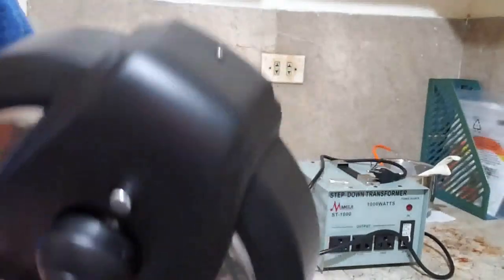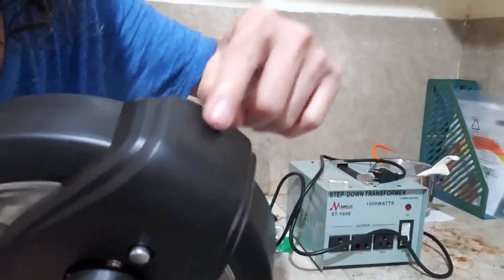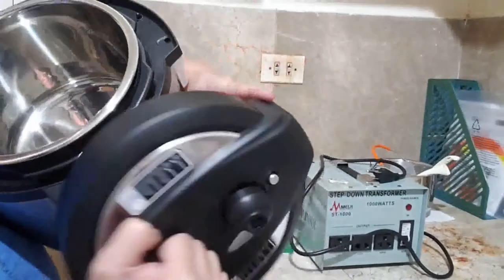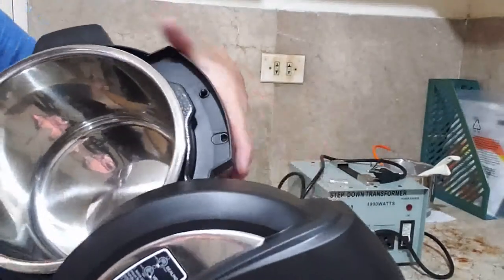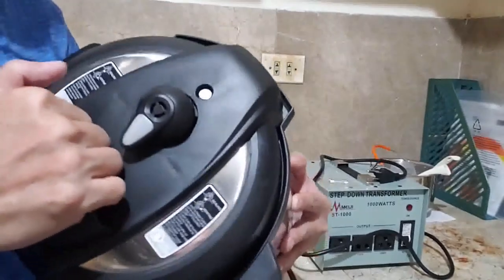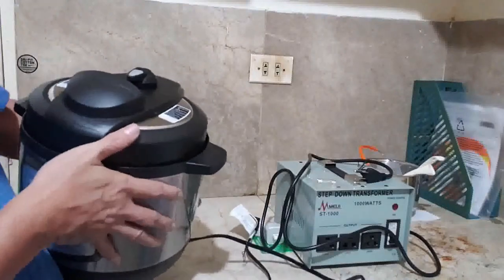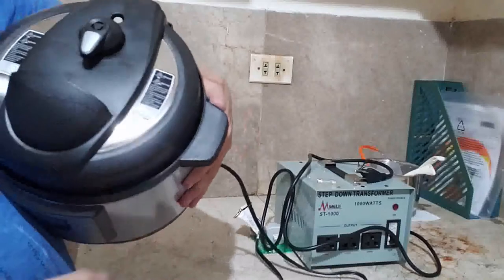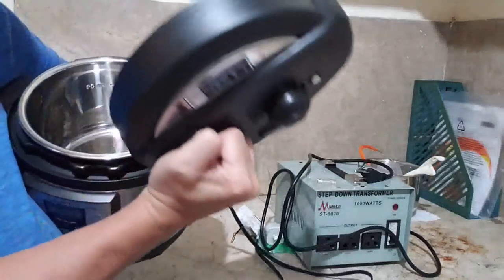To close the lid, align the corner of the lid to the corner of the pot — there's a pin that locks the lid. Once aligned, turn clockwise to close; you'll hear a snap and it's closed. To open it, hold the lid handle and turn counterclockwise. So item 1 says remove the lid — hold it this way and turn it counterclockwise to open.